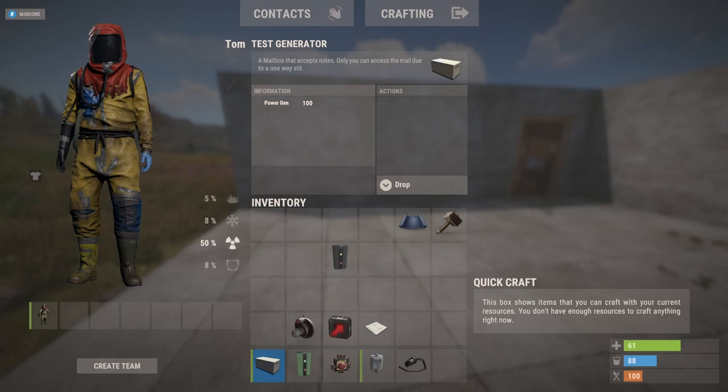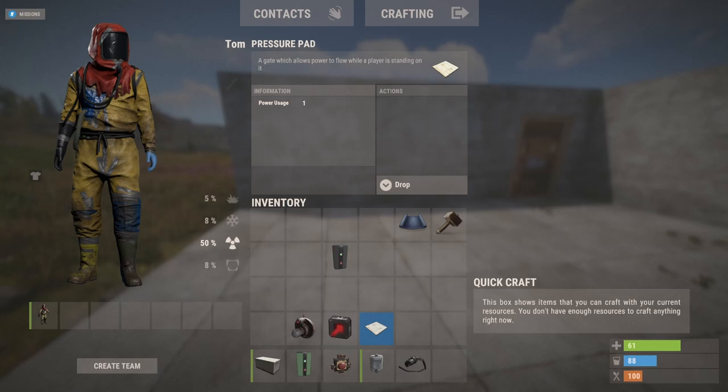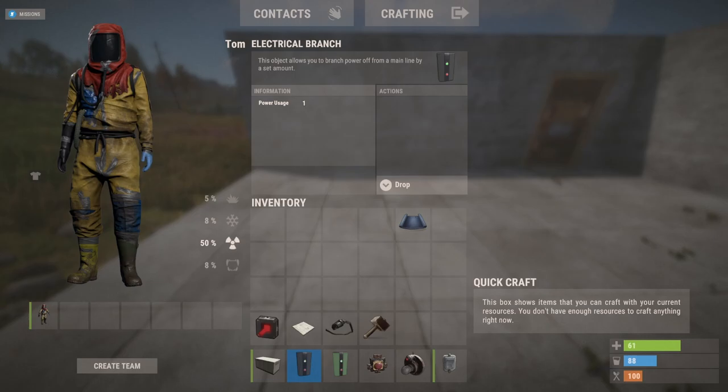For this, you'll need a power source, a memory cell, a button, a door controller, and a wire tool. Now to trigger this whole setup, you're either going to need a heartbeat sensor, a laser detector, or a pressure pad. If you use the laser detector or the heartbeat sensor, you will need an electrical branch to go with it. For this tutorial, I'm going to be using the heartbeat sensor, so I will need an electrical branch.